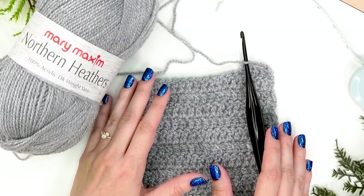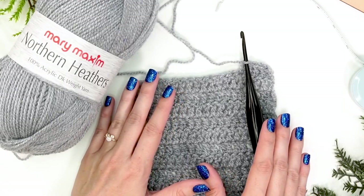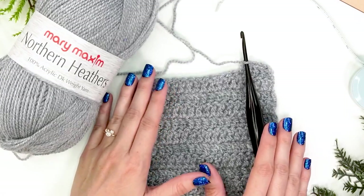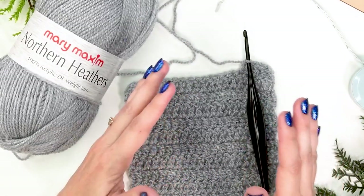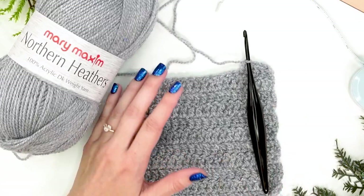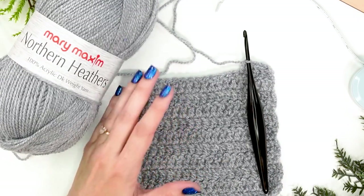In every pattern you will find something called gauge. If you've never come across that word before, we're going to talk about what gauge is and why it's so important. Let's talk about the time you may have crocheted a garment and it ended up being too small or too big — that has to do with your gauge. Whenever we talk about matching gauge, we're really talking about sizing your fabric.